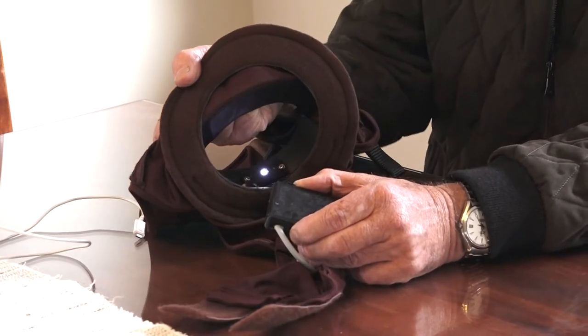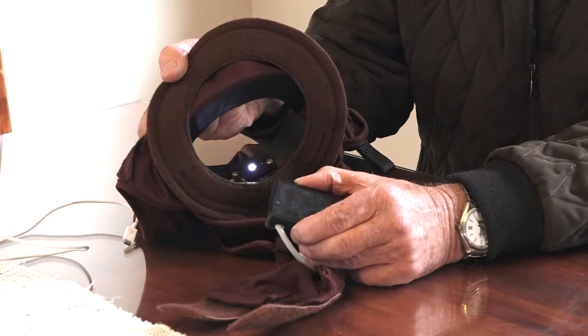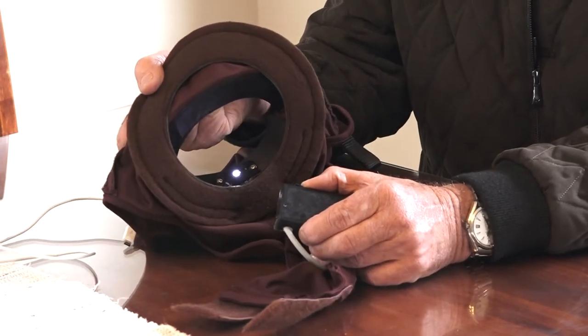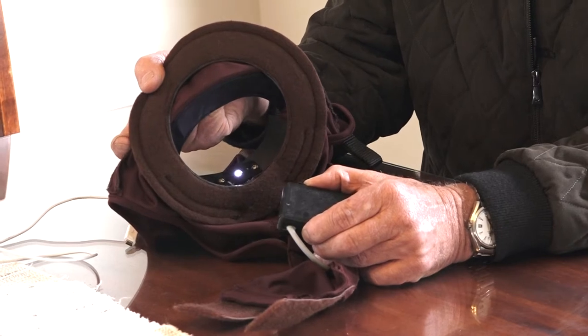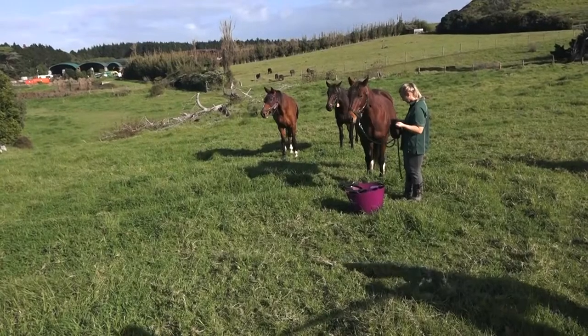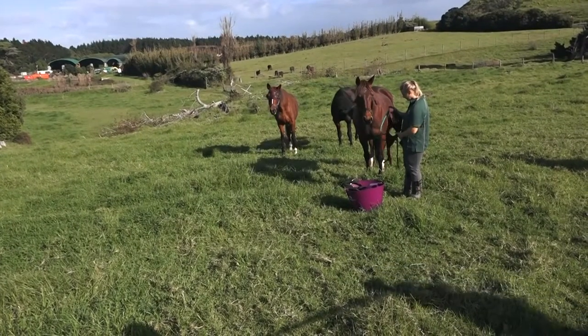The light will go very bright for two seconds to show that the connection is right, and then after that it'll dim a little bit — and that light will be sufficient for the mare. The light goes on at five and automatically turns off at 11 p.m.